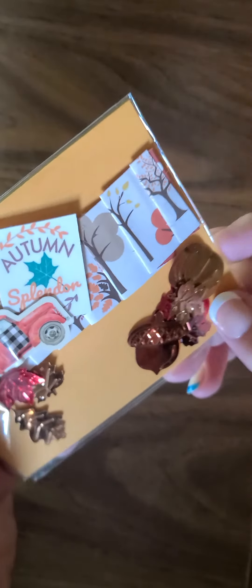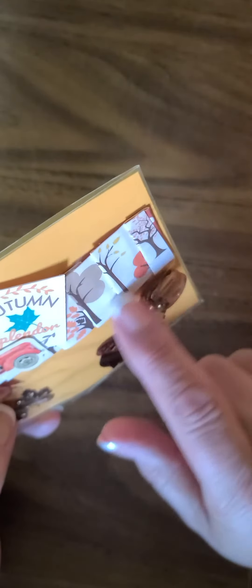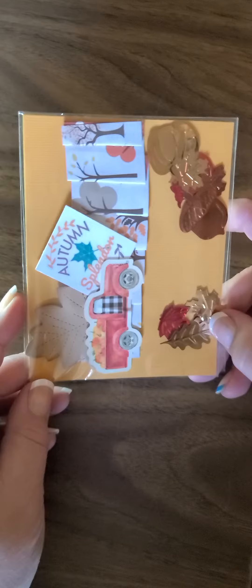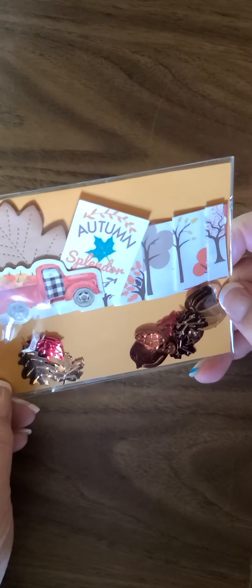Look how cute these are, oh my goodness they're adorable! I love these — she did the banner piece and then she's layered this cute little red truck with the pumpkins in it. Look at the gingham door on there. She's got this cute little die cut that says 'Autumn Splendor' and look at that leaf — that's beautiful. She's inked it all up and added some table scatter. Oh Sue, these are gorgeous — so beautiful!